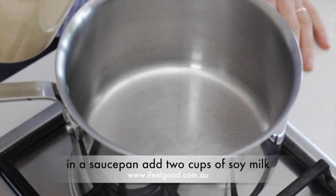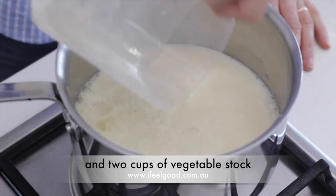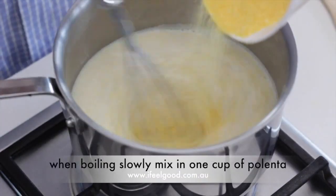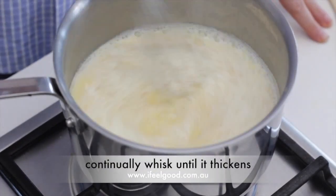In a saucepan add two cups of soy milk and two cups of vegetable stock. Bring to the boil over a high heat. When boiling, slowly whisk in one cup of polenta and continually whisk until it thickens.